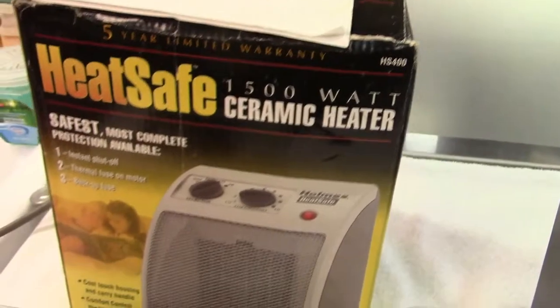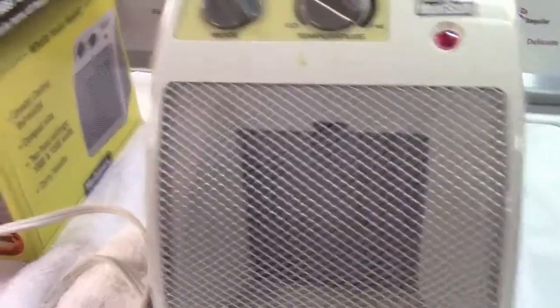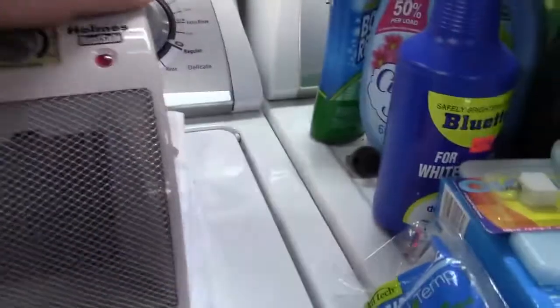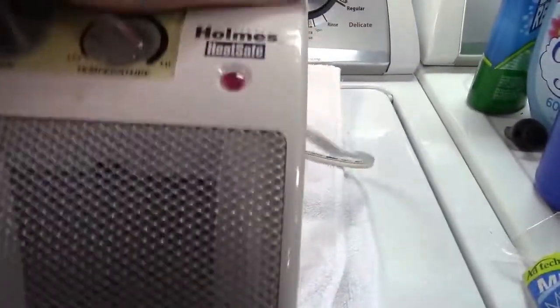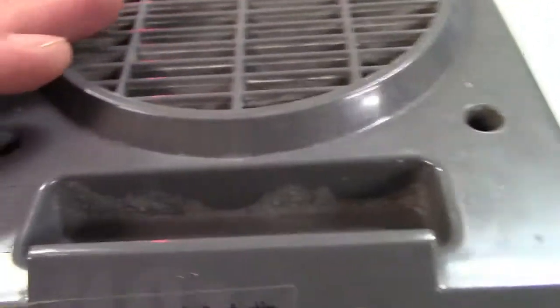Here's a Holmes Heat Safe HS-400 1500-watt ceramic heater, complete with box and instruction manual. This was given to me by my dad — he has no idea where this one or the previous one came from, which is a little odd. This one also interestingly has a problem. It doesn't have many stickers, just this caution sticker and the Spanish version, and it does have it printed here.